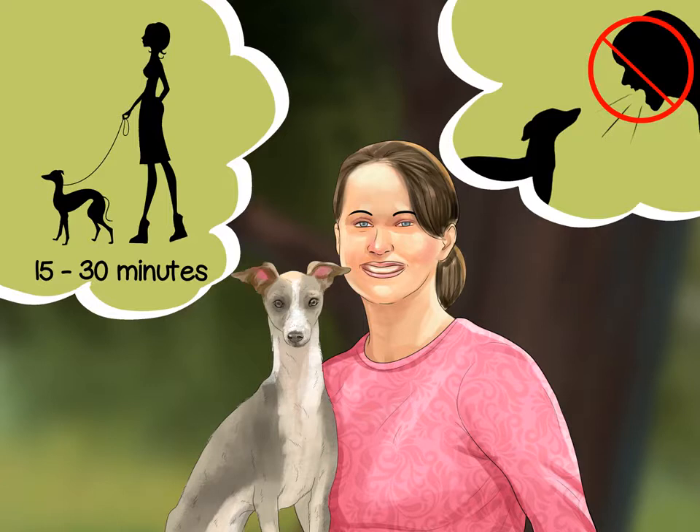Consider using the crate method. Purchase a crate that allows free movement but isn't too big. Leave the dog in a crate while at work or at night, letting it out every few hours if possible. Don't scold your dog if you come home to find a mess. If the dog had the accident hours earlier, it won't make a connection between being scolded and going to the bathroom inside. Try leaving pads or paper mats out if you don't want to use a crate. Clean up any accidents promptly with an enzyme cleaner to prevent the dog from being attracted to one particular spot in the home and relieving itself there.